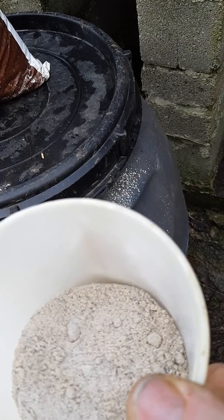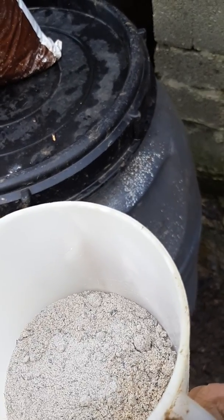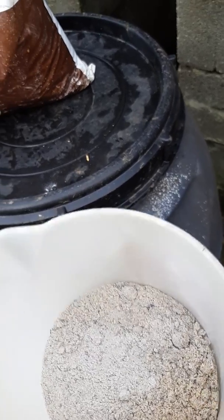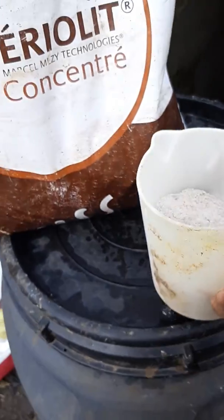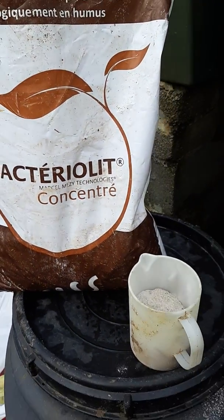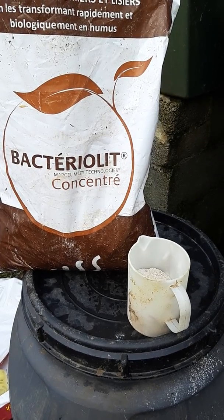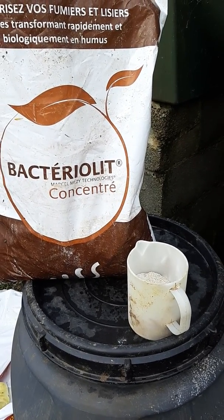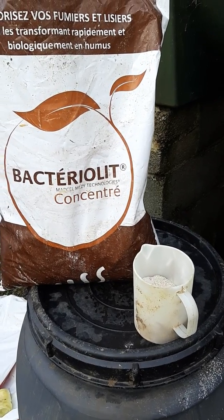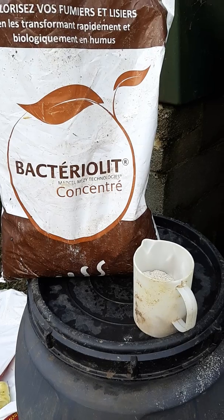What you do is shake this on top of your farmyard manure if you have a shed, or pour the bags in at different points into your slurry tank over the period that the cattle are in the shed. What it does is change the slurry into a more humic compound.